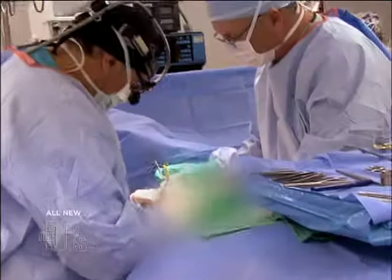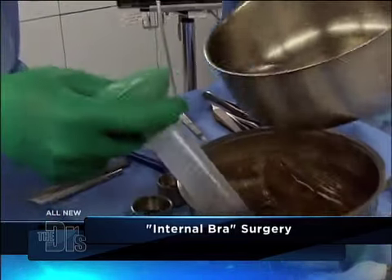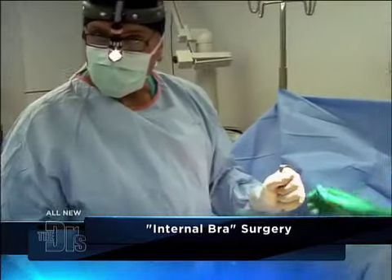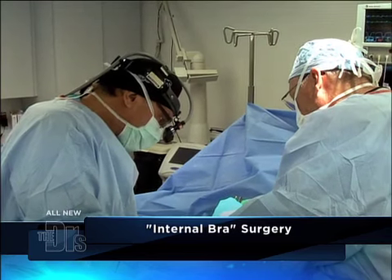It's showtime. So the first maneuver here, I am going through breast tissue — I'm looking at the rib cage. We put in sizers; that does a couple of things. Most importantly, it helps us decide on size. This gives us a sneak preview of what our lift is going to accomplish.